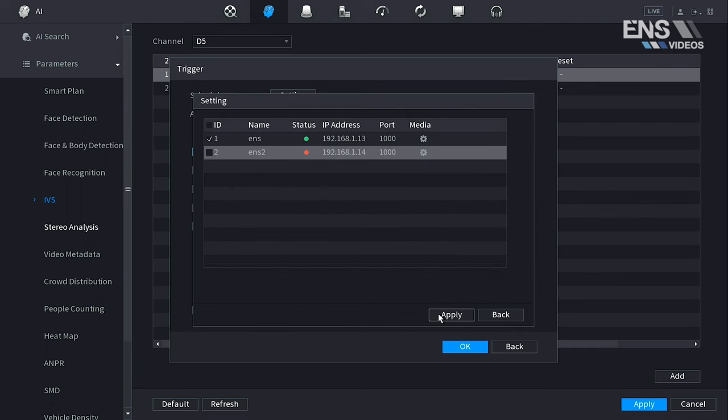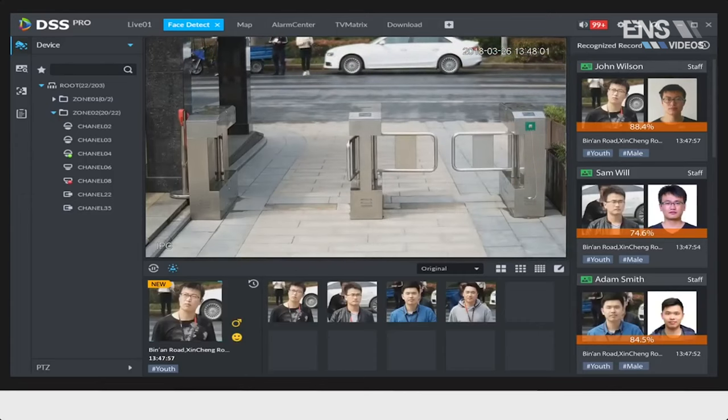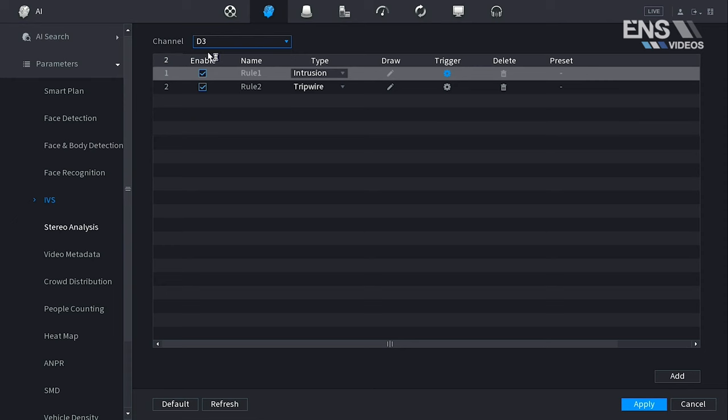Another great option is using DSS Pro, which offers various functions such as device registration, voice broadcast, alarm linkage, real-time calling, and plenty more.